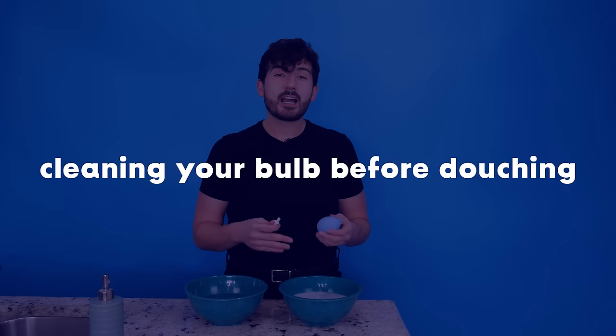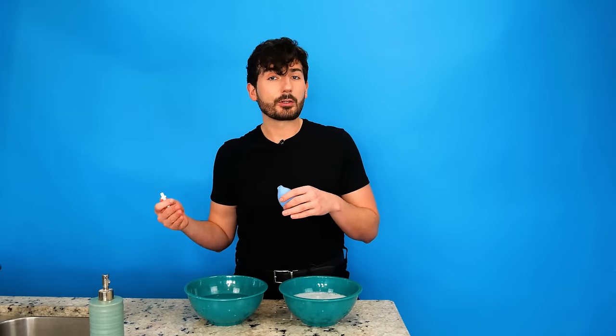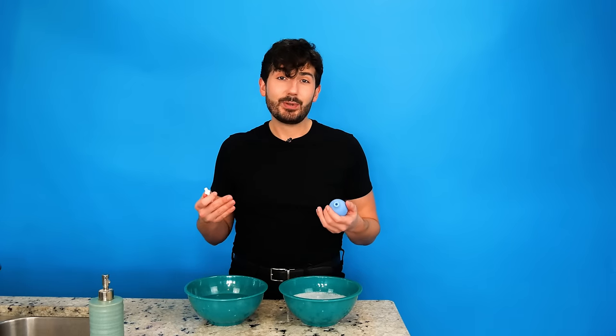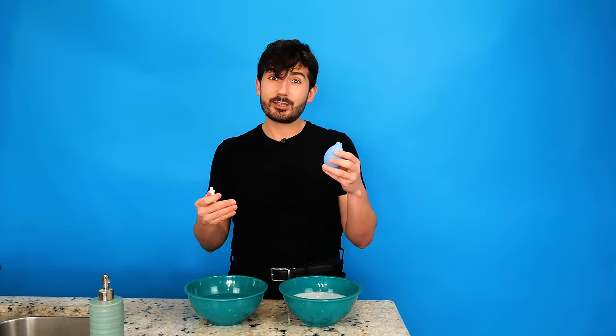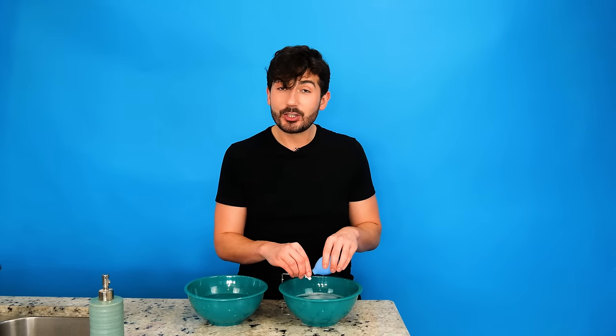Now if you did clean this properly last time, we would just give it a couple rinses in really hot water before switching over to lukewarm water to actually douche with. But that's not always the case. Sometimes big daddy 69 shows up at the door right when you just finished prepping, so you leave this on your counter overnight. So to clean this out, I've got two bowls of hot water right here. One of them I'm going to be putting antibacterial hand soap in. Always use hand soap, never dish soap. Your a**hole does not need the grease-fighting power of Dawn.